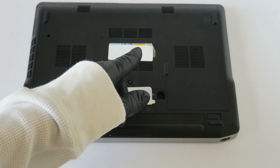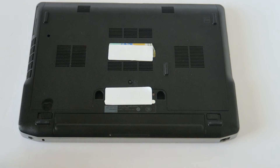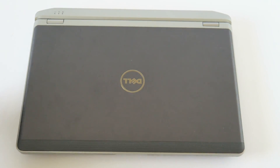So you guys, we upgraded the memory — a total of 16GB — and I've upgraded to a solid state drive, 512GB, that's a Samsung. So you guys, this will be the end of the video. Thanks for watching. Bye!